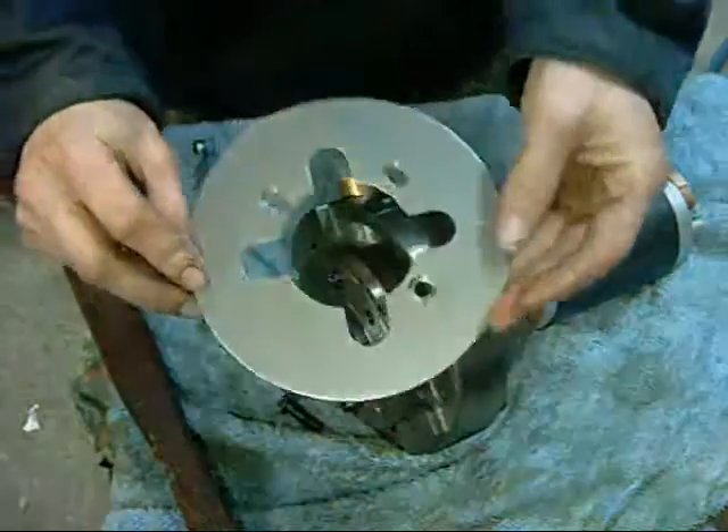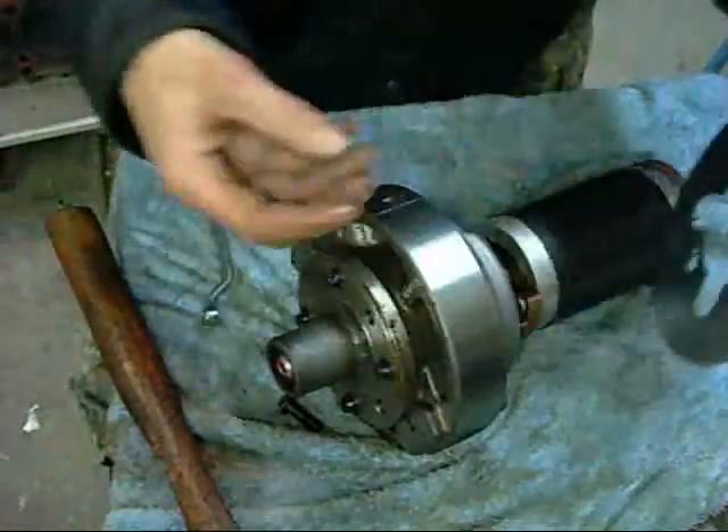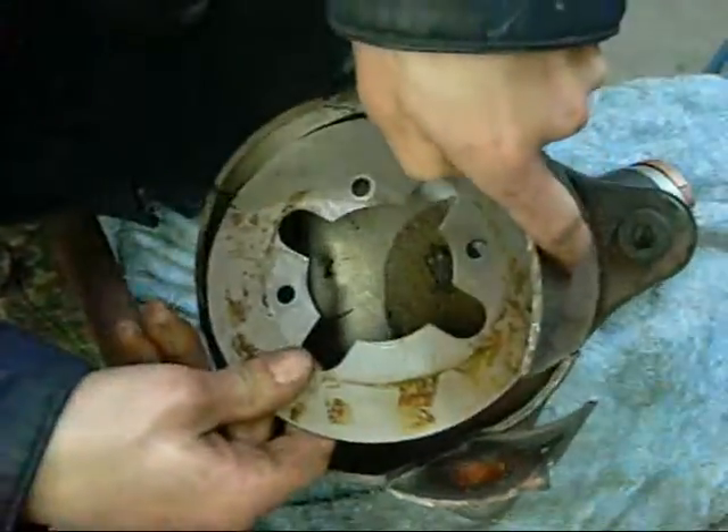This is an oil baffle. Basically underneath that, put inside here.